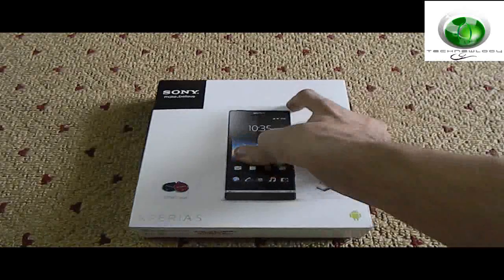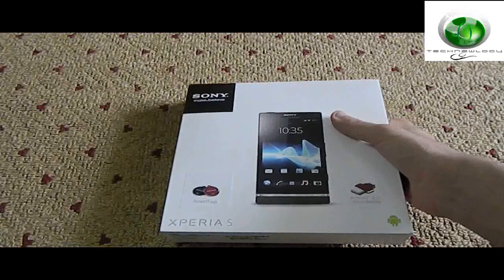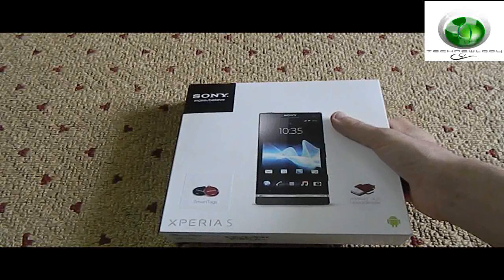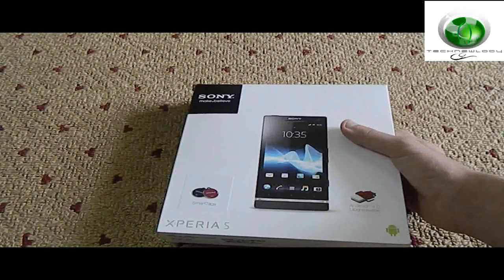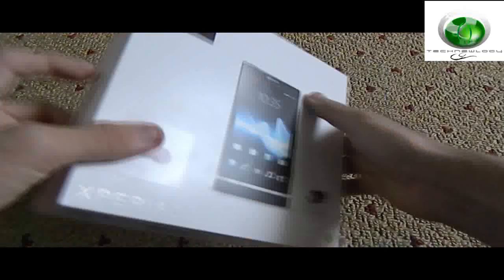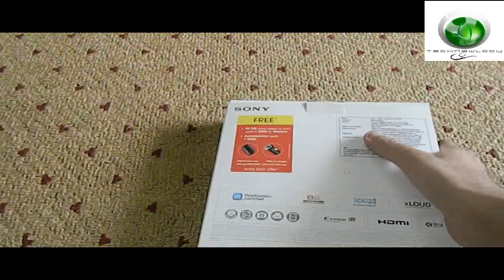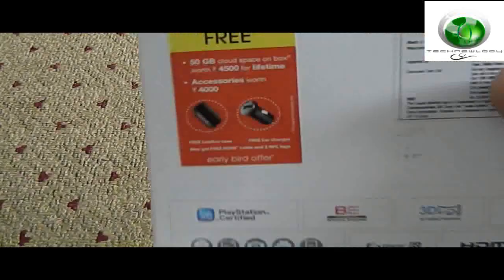It's a very good phone. This phone comes with Android 2.3 Gingerbread, but Sony has promised they would get the Android 4.0 update for this phone very soon — around the month of April or May. Sony has also promised they would provide some free accessories with this phone for early birds.